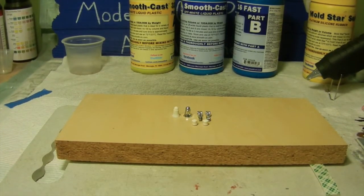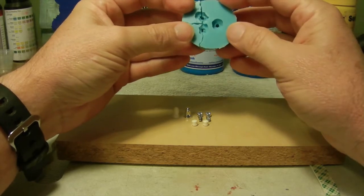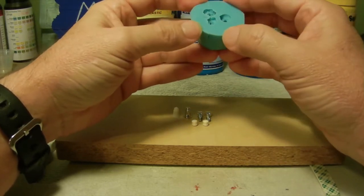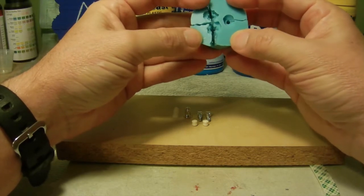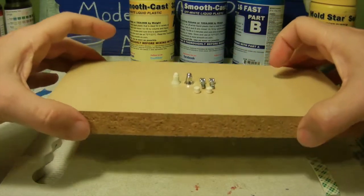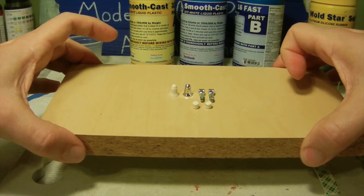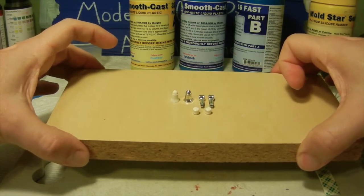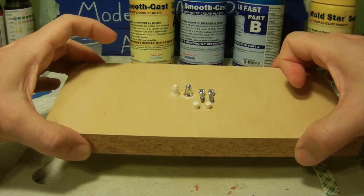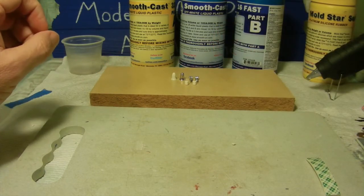My third mold is for the soup cans and the speaker. I decided to incorporate all three parts into one mold, and once that was done I applied the resin to it. Right here we have our three copies alongside the originals. I'll throw some pictures in so you can get a closer look at how that application came out.